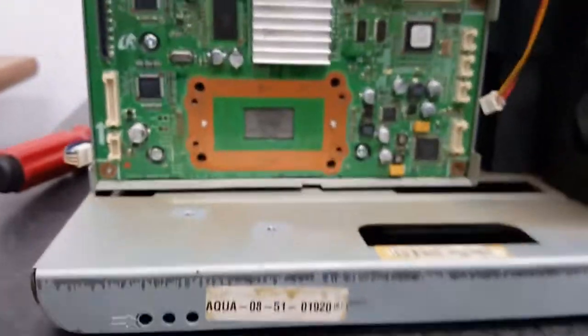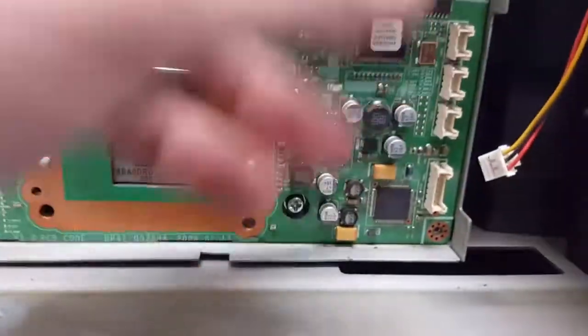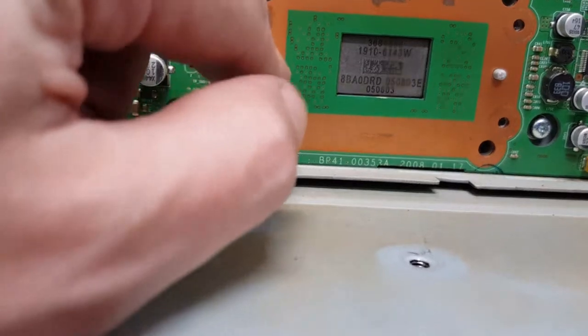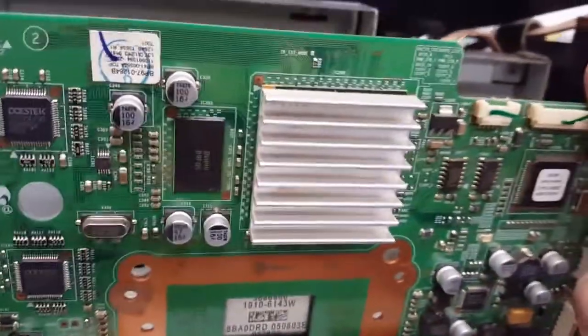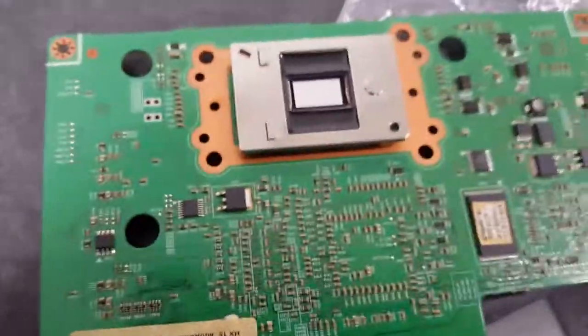Even one little speck of dust on that chip will cause a huge headache and you'll have to take all this back apart and do it again. I need to pull this entire board out — I disconnected those three connectors — and then just give it a little bit of force. It was as simple as starting in one corner and wiggling until it all came out. There's the source of all our problems, and on this particular model there are no retaining clips.